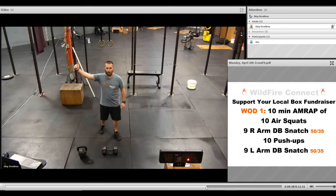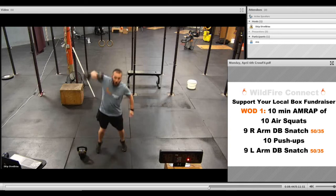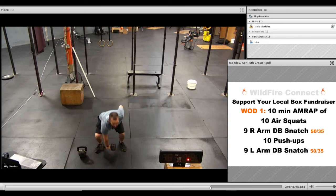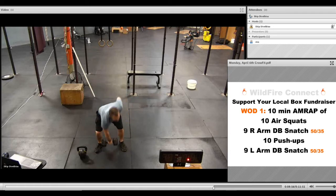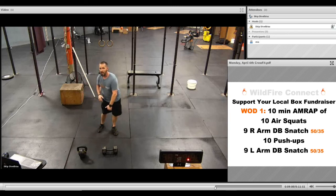For the right arm dumbbell snatch: butt down, chest up, explode through all the way to the top, and right back down. Make sure you touch both heads of the dumbbell to the ground each time and get right back through it. After you do your ten, you're going to go to your push-ups, and then you'll do your ten on your left-hand side.